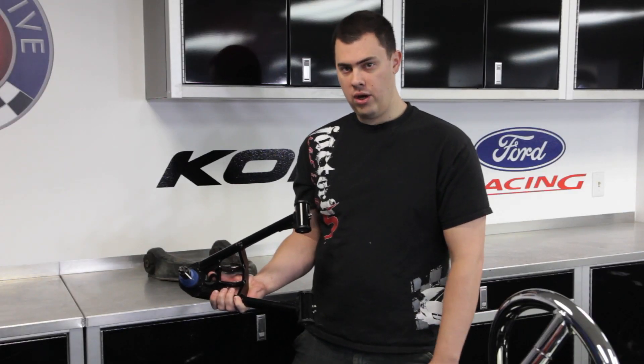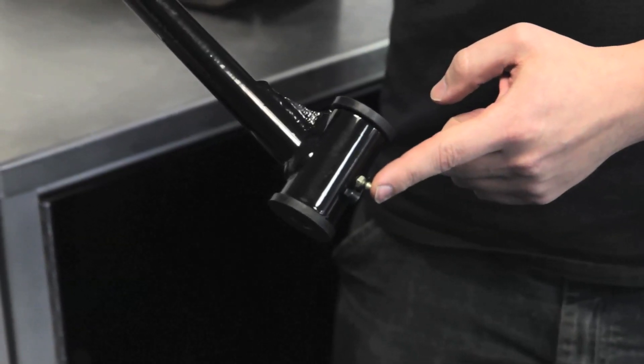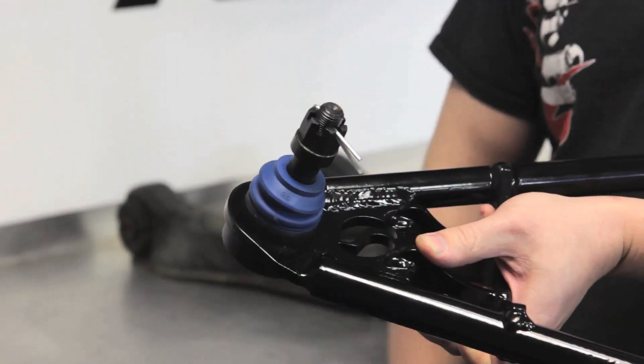Also on a technical note, if you have these control arms, please do not forget to grease the lower bushings and the ball joint, and install this spacer between the spindle and the ball joint.